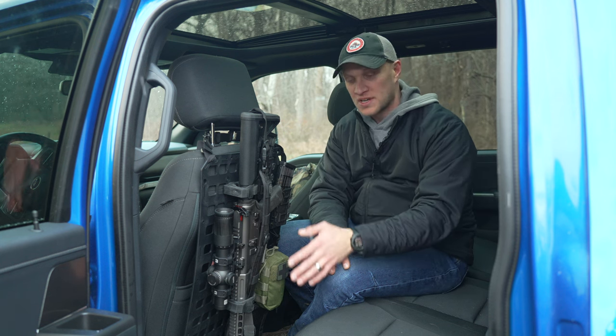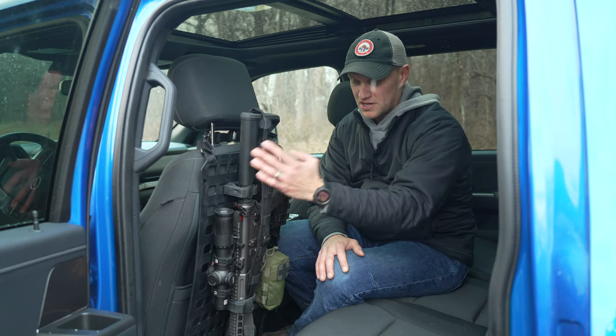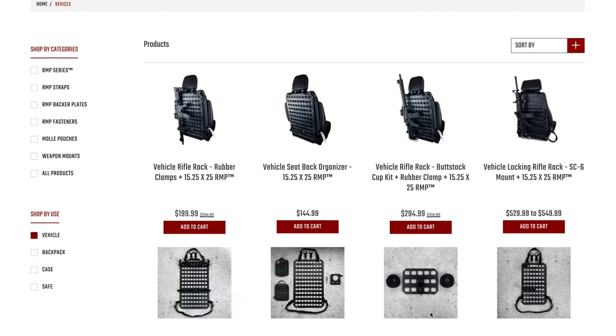They have so many different models that can hold different types of rifles. This one's for an AR, so on the back it actually holds your buffer tube, and then down here for your handguard. But they also have different types of models with different cups at the bottom for your muzzle if you want it.